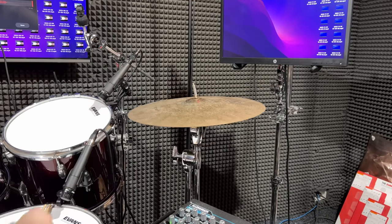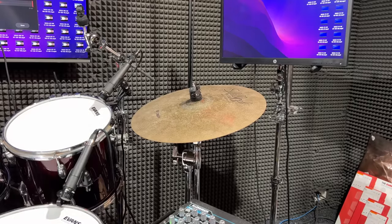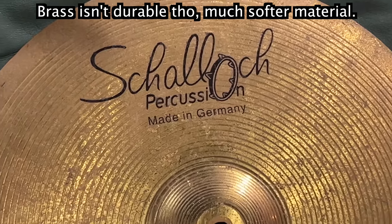For a brass cymbal, this isn't that bad, but they tend to just bonk. They just go boo and completely die. Look, if you just need something to practice on, it sounds like a crash, it feels like one. 35 bucks, why not?